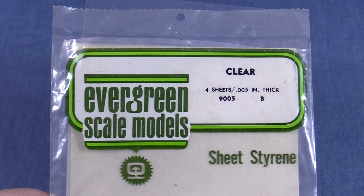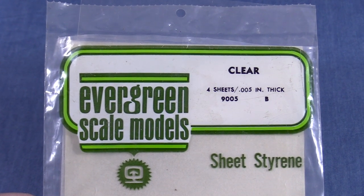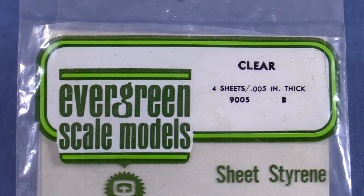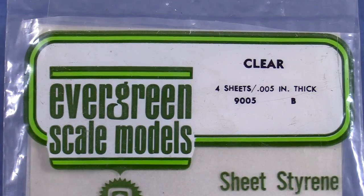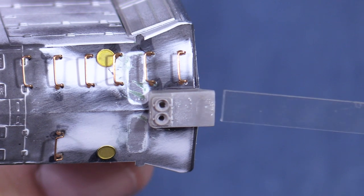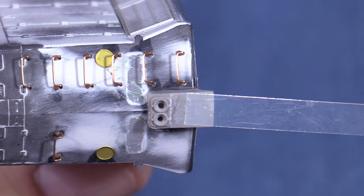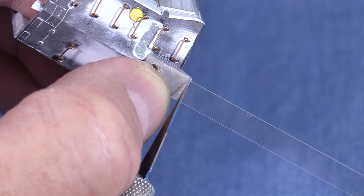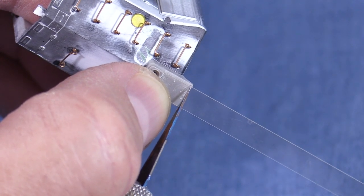I looked in my box of supplies and found some .005 clear styrene. I'd prefer white or colored plastic, but this is what I have on hand. The material is thin enough to make a convincing cover plate. As luck would have it, there's already a strip of this material in the package that happens to be cut to the width that I need. I don't have any actual dimensions for the cover — I'm guesstimating the size from photos. The width is slightly narrower than the light mount box, or about a scale foot and a half. I'm estimating the height by placing it against the light mount and making a mark with my hobby knife.